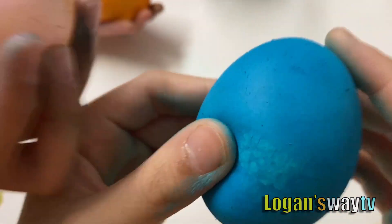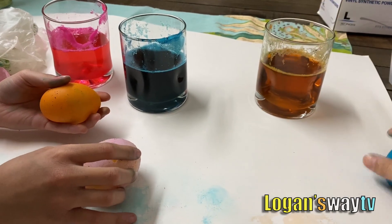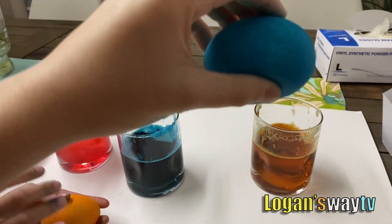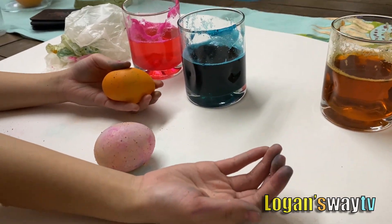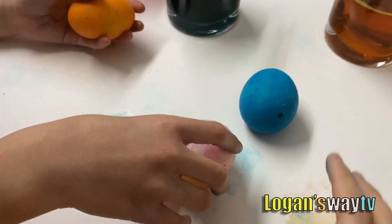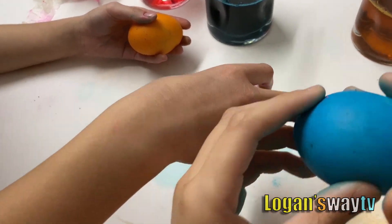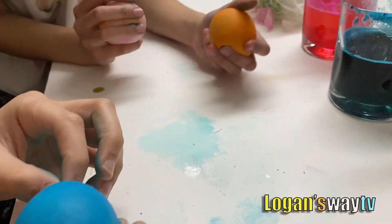All right, now let's try to bounce them. Great time. This time can I do it harder? All right. It looks so slimy. It's so squishy — like a little squishy toy. Oh, you can actually do it! Can we put faces on it?